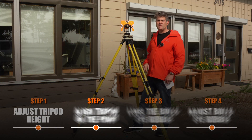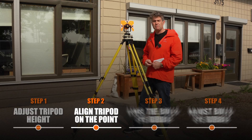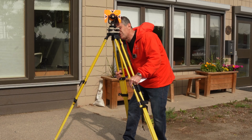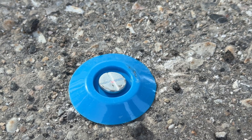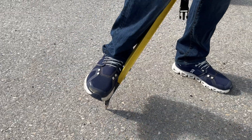Step two would be to pick up the tripod and steer it over the point, and then plant the legs. I'll pick up two legs, steer them exactly over the point — kind of close, within a few mils or half a centimeter — and then plant my legs in the ground or on the asphalt.